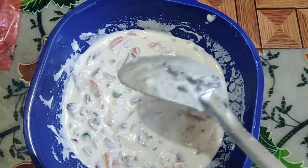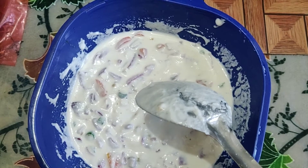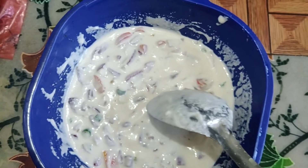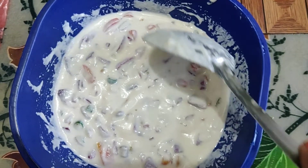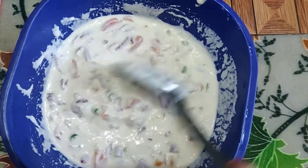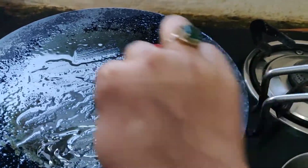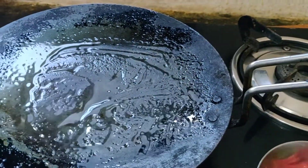The suji chila is a very good option. I also make a lot of oats and soya bean chilas, which I will show in my blog. I don't put extra oil in the batter, but when I put it on the pan, I grease it well with a brush and a little bit of oil.